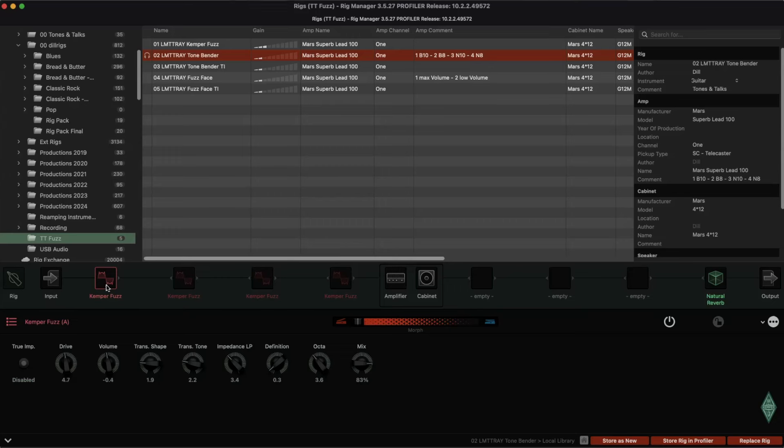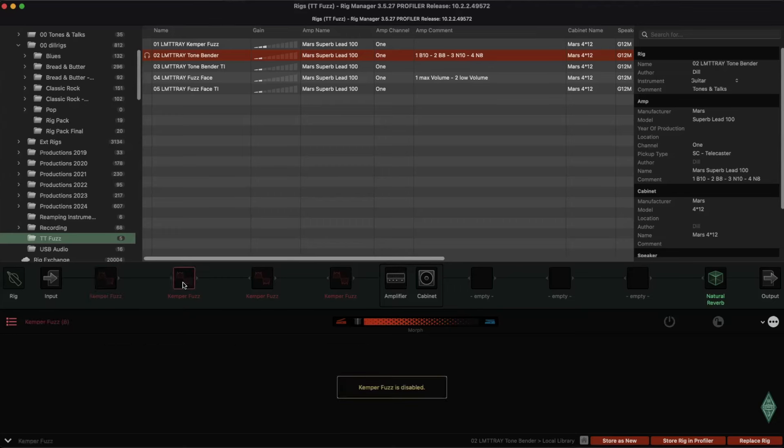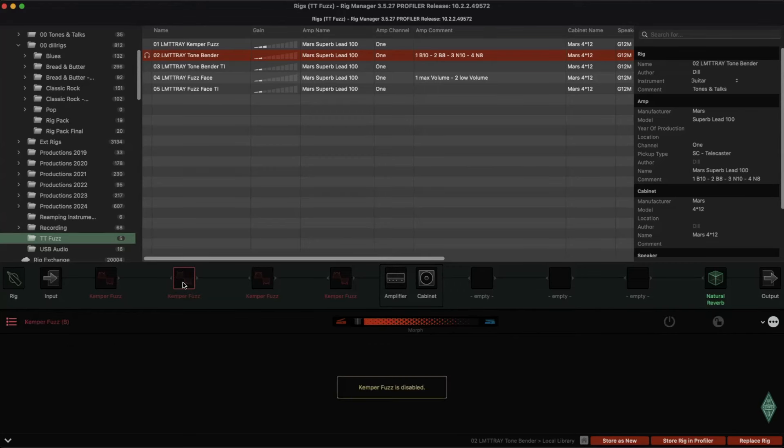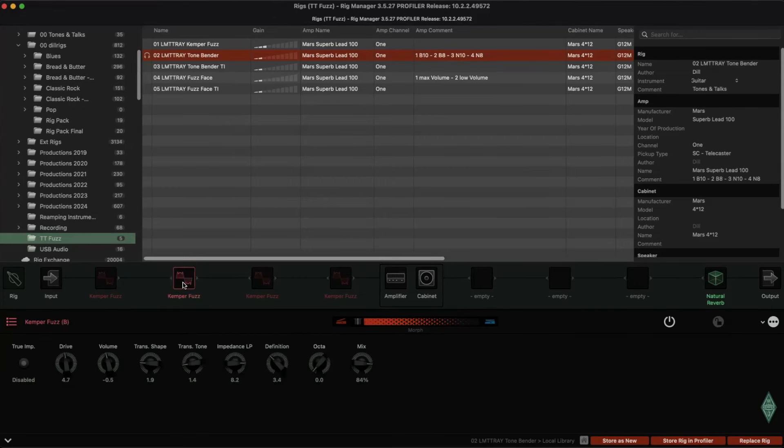It's getting a bit cleaner, but not that high-frequency style. That one was better. Now we have this high-frequency sound. Again, the Tonebender at the same volume level on the guitar. Camper Fuzz. So this is getting close.